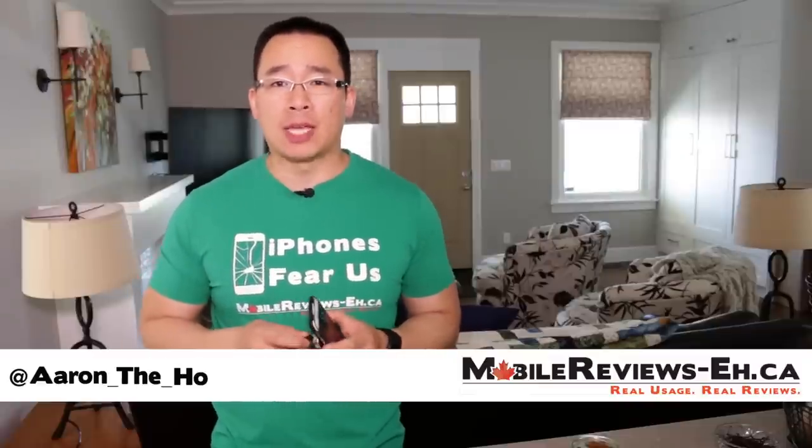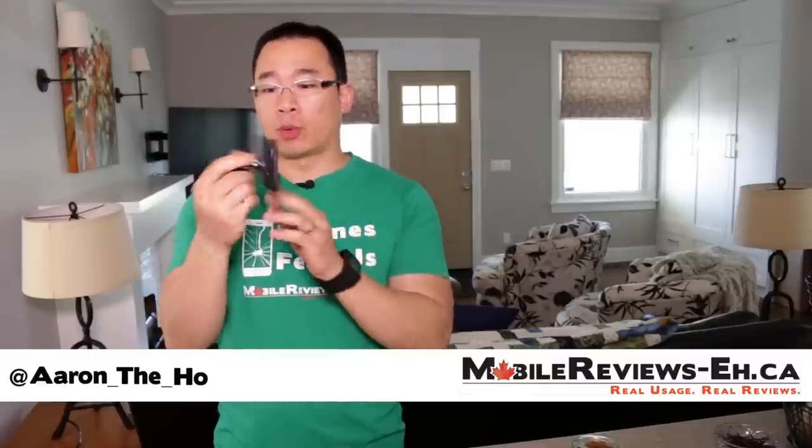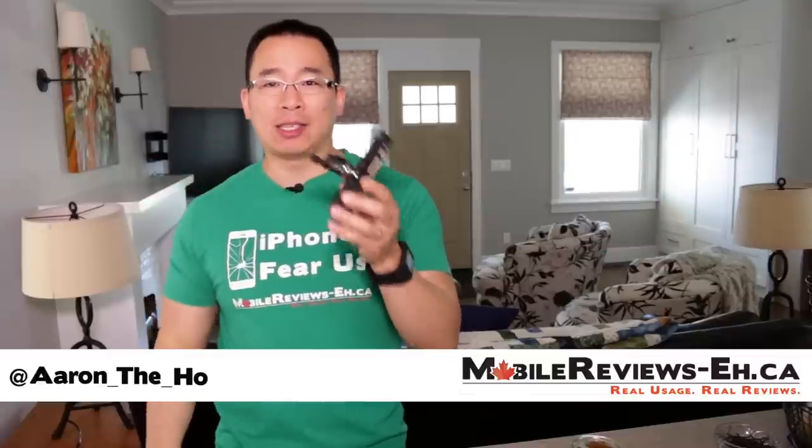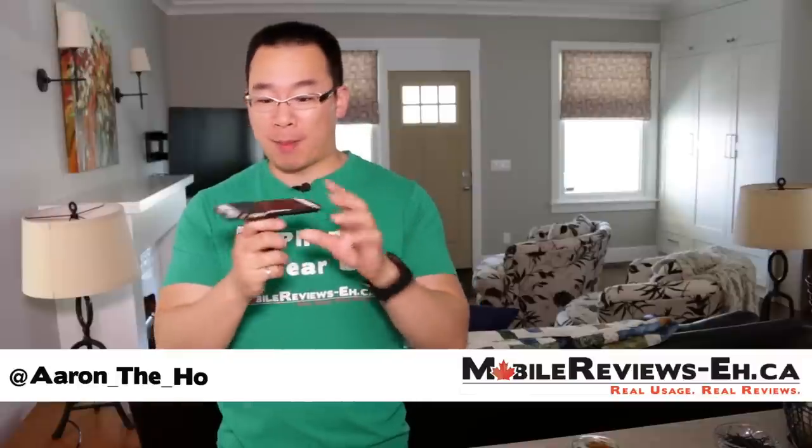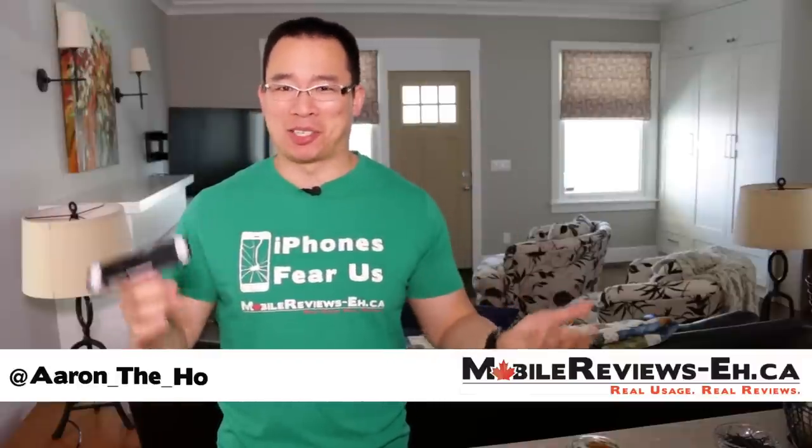Hey guys, it's Aaron the Hope from Mobile Reviews, and today we are going to do a review on NightEyes' Steely Case Connect System. This is a pretty awesome system and I'm a real big fan of it.